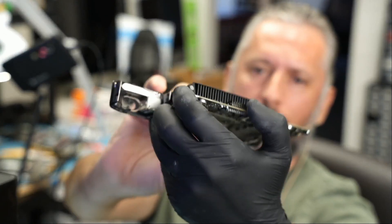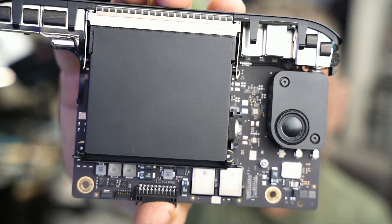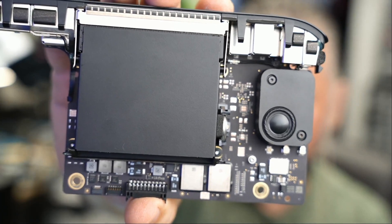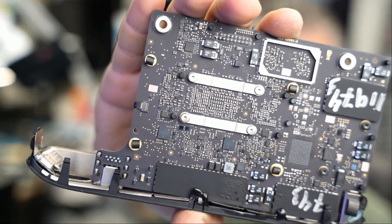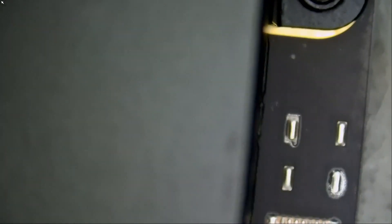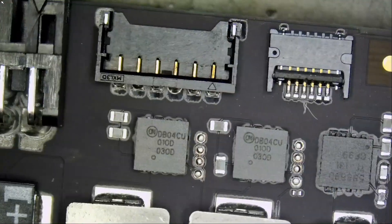I see a fan here that was not taken out, and we have a speaker here. Customer wrote Mac Mini M1 2020. Where would you look when fixing a board like this? We do not have any schematics, we do not have any board view diagrams, so it's a hit and miss. We're going to start by doing visual inspection, just to see if there's anything obvious.